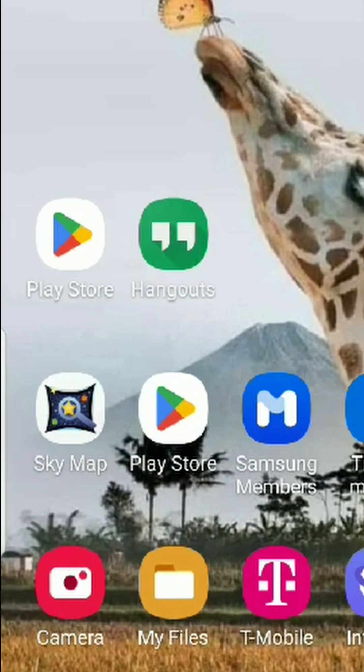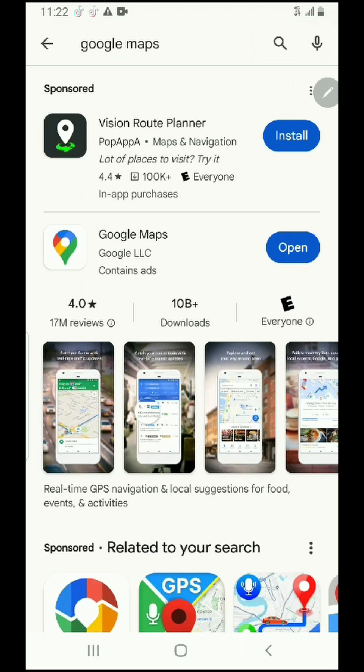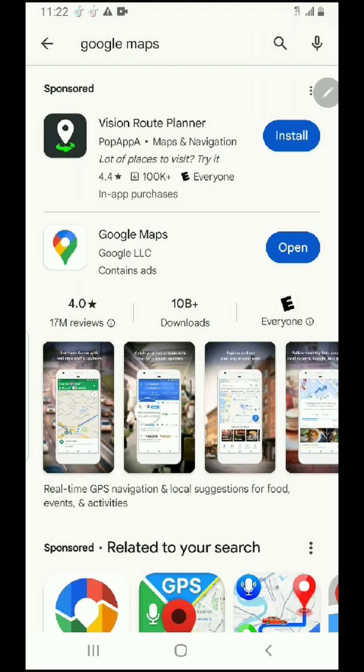The first one: go into the Play Store, look for Google Maps, and see if it needs to be updated. In my case, I already updated it — it needed to be — and that was one of the reasons why it wasn't working. So go ahead and update it if needed.